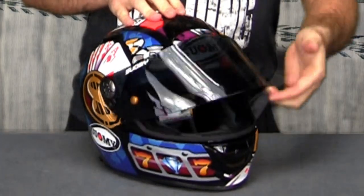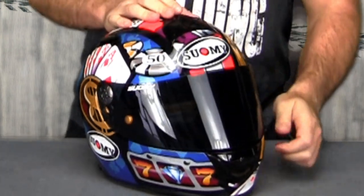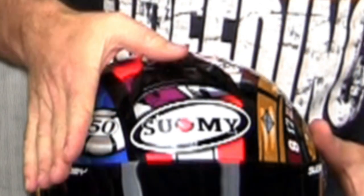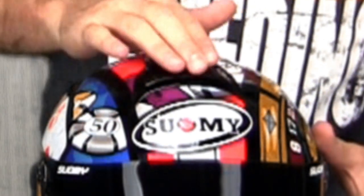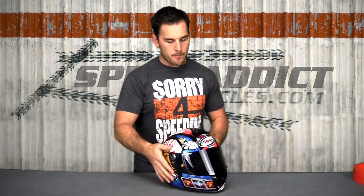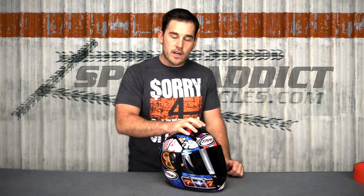Visor mechanism improved. Ventilation improved. The switches are bigger and beefier — you can work them really easily with a glove on, unlike some of their older helmets. Same with the chin vent: it's got a hook on it so it's easy to grab when you're riding. We've noticed it's ventilating just as well as their old helmets, which is exceedingly well compared to some other brands.